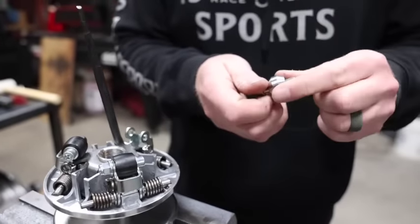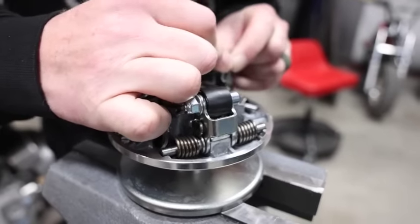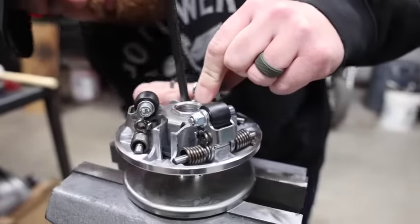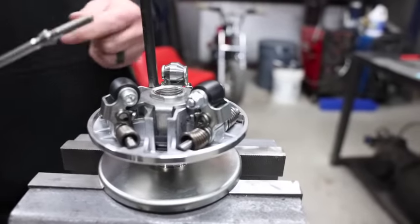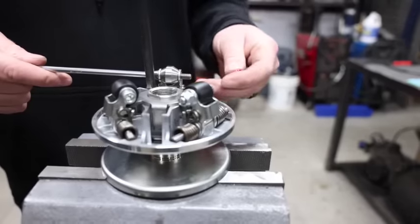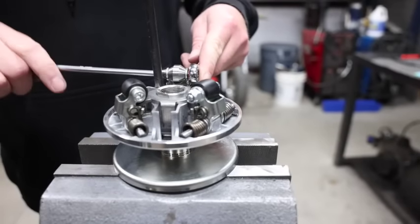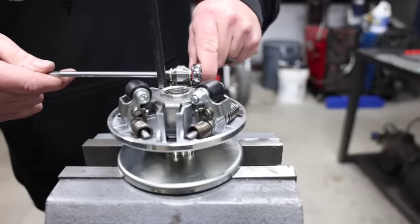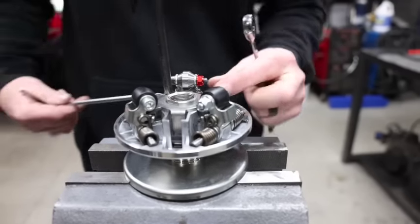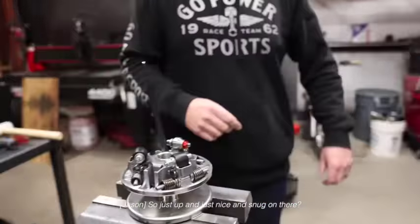So, tuner kit two. Same size on the titanium bolt. Get your nut started by hand. These are lock nuts so don't go crazy, and they are aluminum so you can strip them. Don't use an impact — do it by hand. The nylon is going to keep it on there nice and tight. Just get it nice and snug on there.